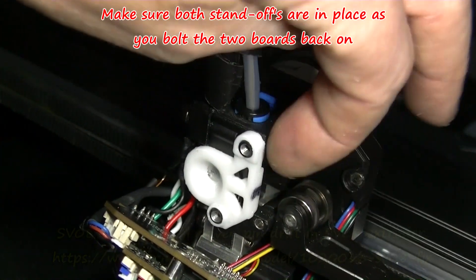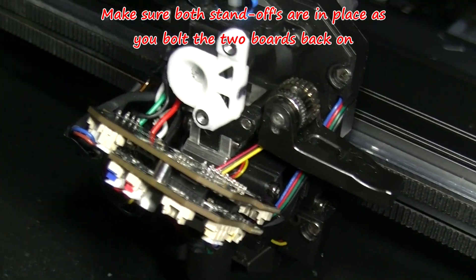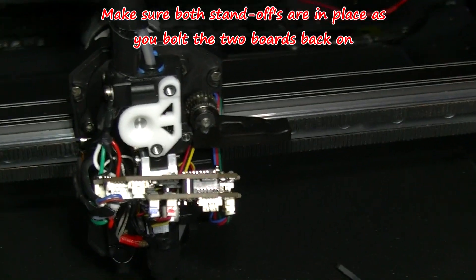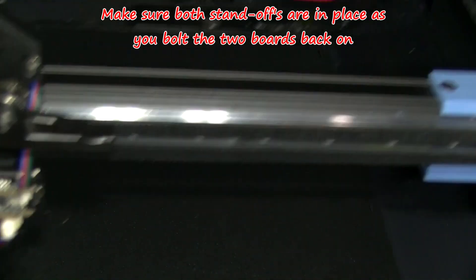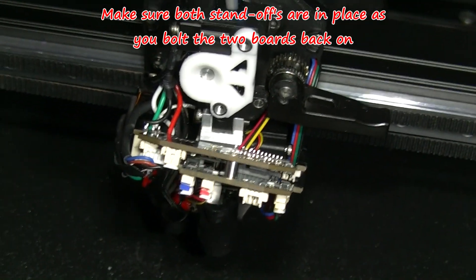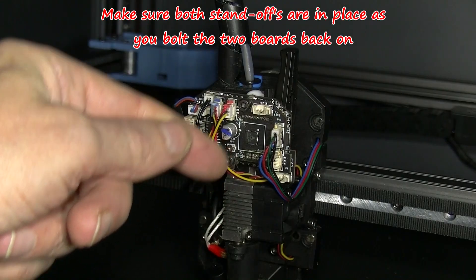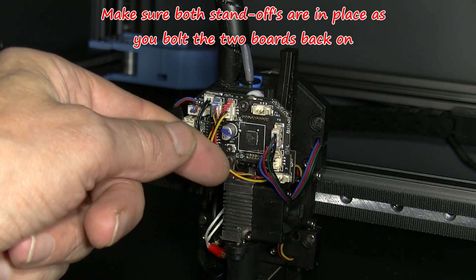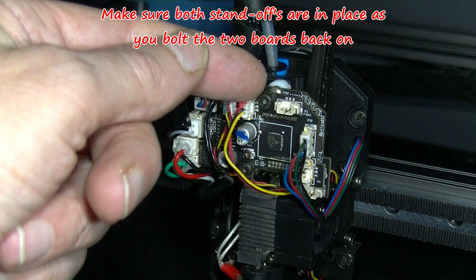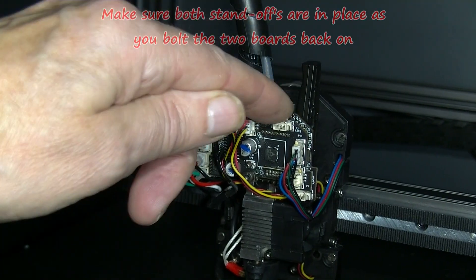Make sure this can rotate, and bring these back on. Make sure that these standoffs — especially the bottom one — are seated correctly. You have to make sure both those standoffs haven't fallen out and are properly in.